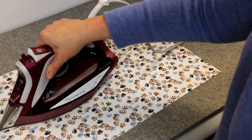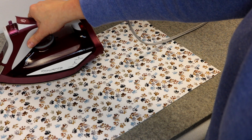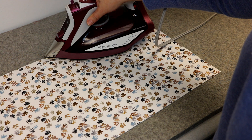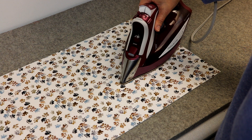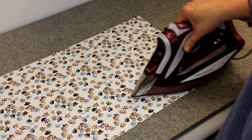I'm going to continue pressing my fusible fleece with my hot iron using steam, and I'm also going to repeat for the front of my cushion. When I'm done fusing, I'll show you how to create the cushion pocket.